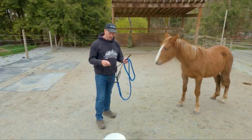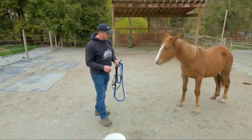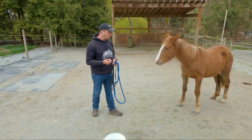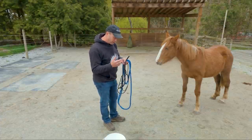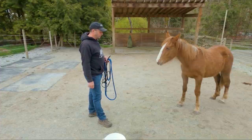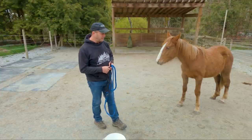Before the vet could even come, I wanted to make sure she was halterable and leadable — understanding what a lead rope is and how to follow along. She already has piles of draw with me; she hangs around me and never leaves me alone. It's a little bit irritating but incredibly rewarding. If you've never worked with a horse that has never been handled in their life and then finally they want to hang around with you — it's very cool. I encourage everybody to give it a try.